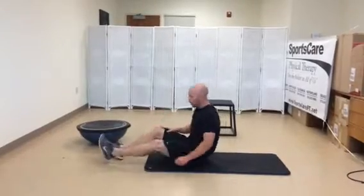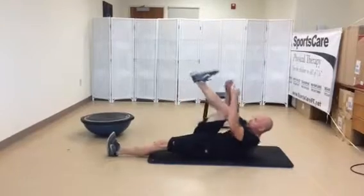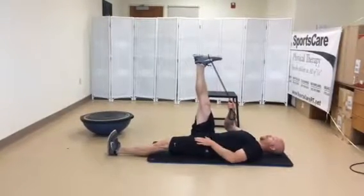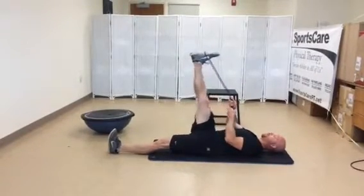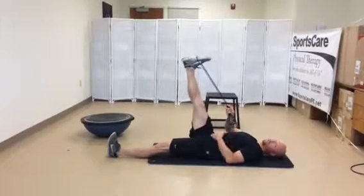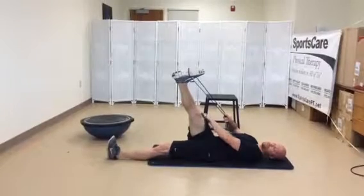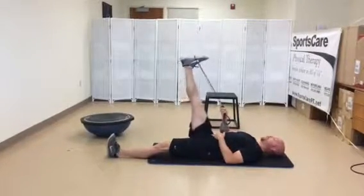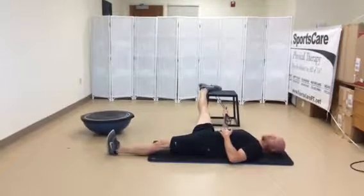For the hamstring, I like to do three positions since we have three hamstrings. One is just straight up, getting that knee locked and not bent. Hold there for about 15 seconds, then slowly bring that leg across the body but keep your hips down — you'll feel that more along the outside of the hamstring. Then take it the other way to get more of the groin and the inside hamstring.